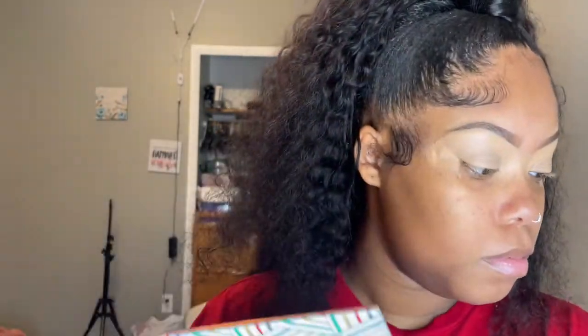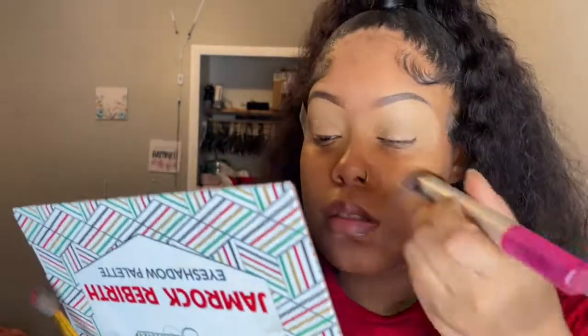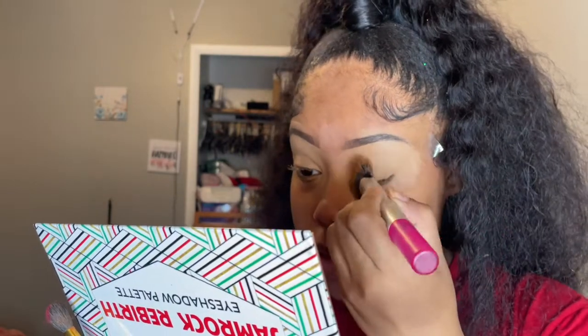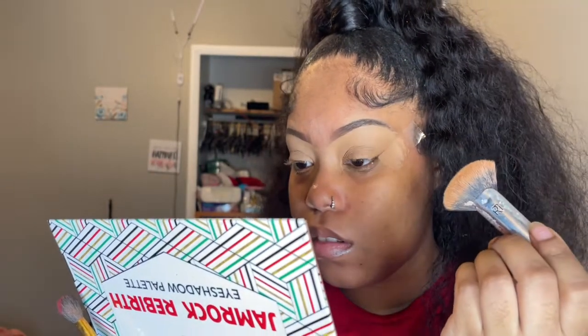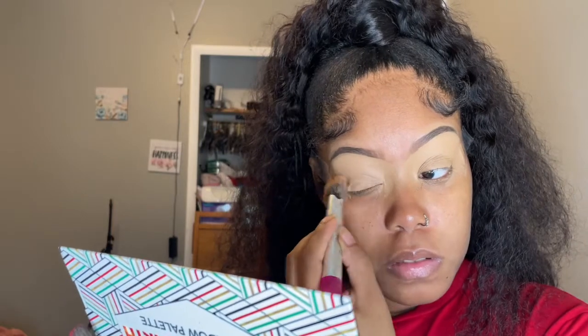I was about to start the look but I noticed my concealer wasn't patting all the way dry, so I had to redo that — it's not gonna look right if it's not dry. I don't have an actual eye primer so I always use matte concealer for my eyes.